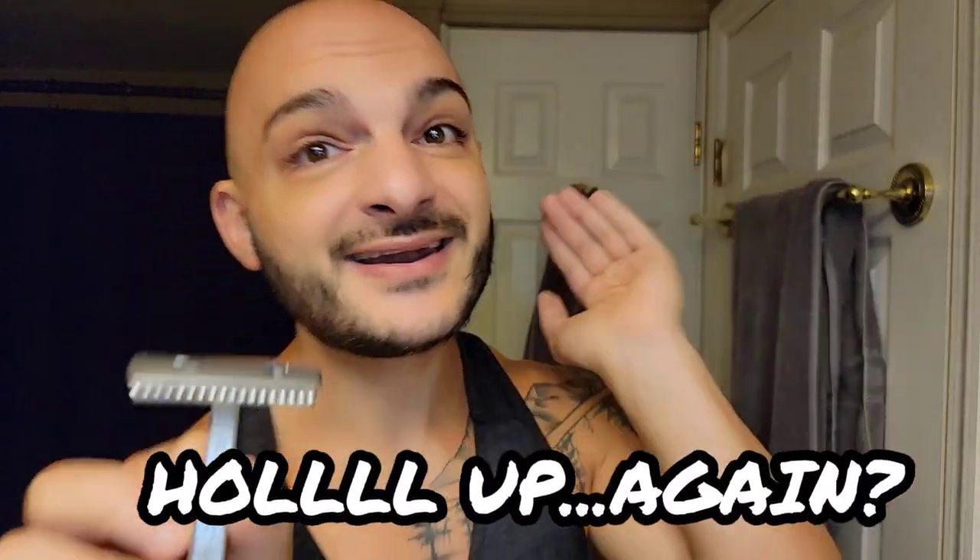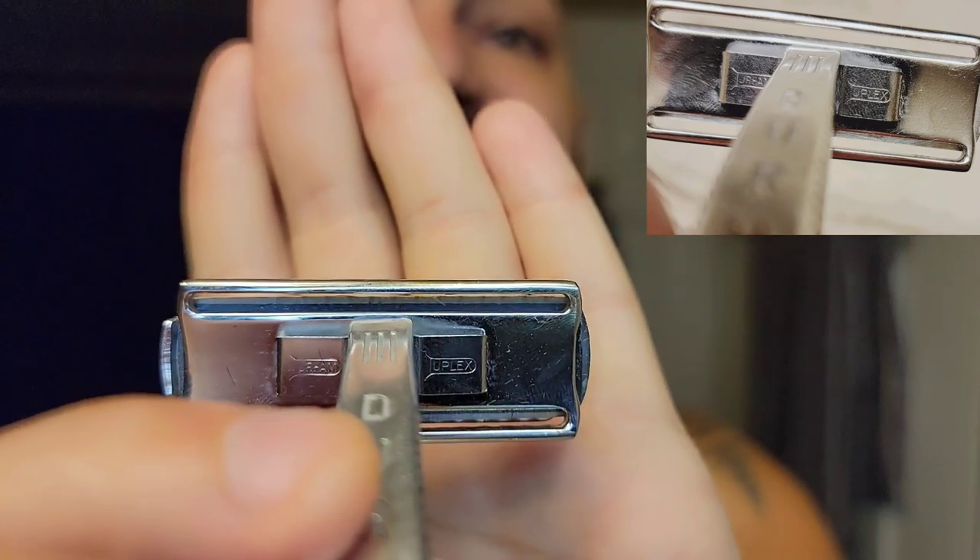Today is a special day - we're using the Durham Dorset razor. I want to mention that yesterday I kept calling it the 'Duplex Dorset' and I was all over the page. The reason I got confused is because on the back of this razor it actually says 'Durham Duplex.' So I knew I bought a Dorset, but it does say Duplex on the back, which threw me off.